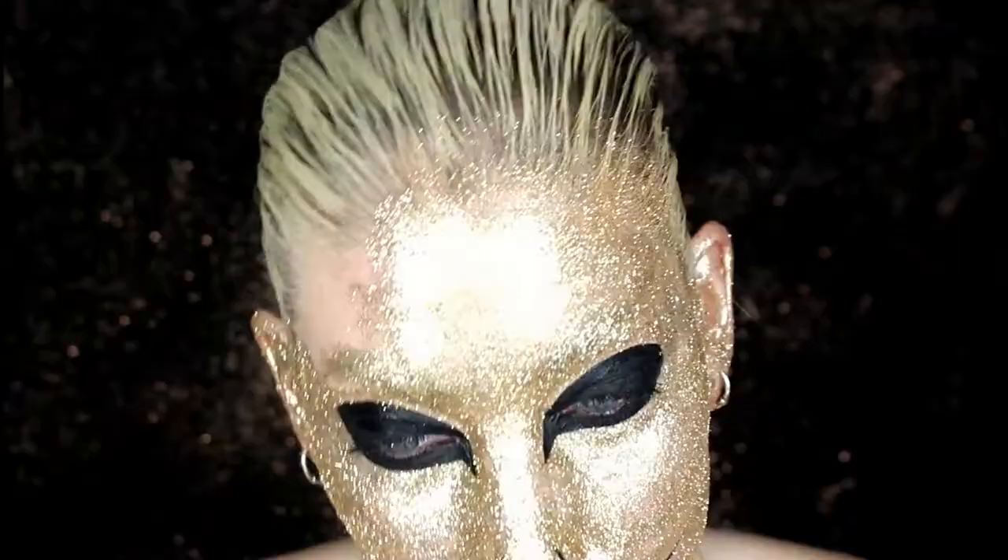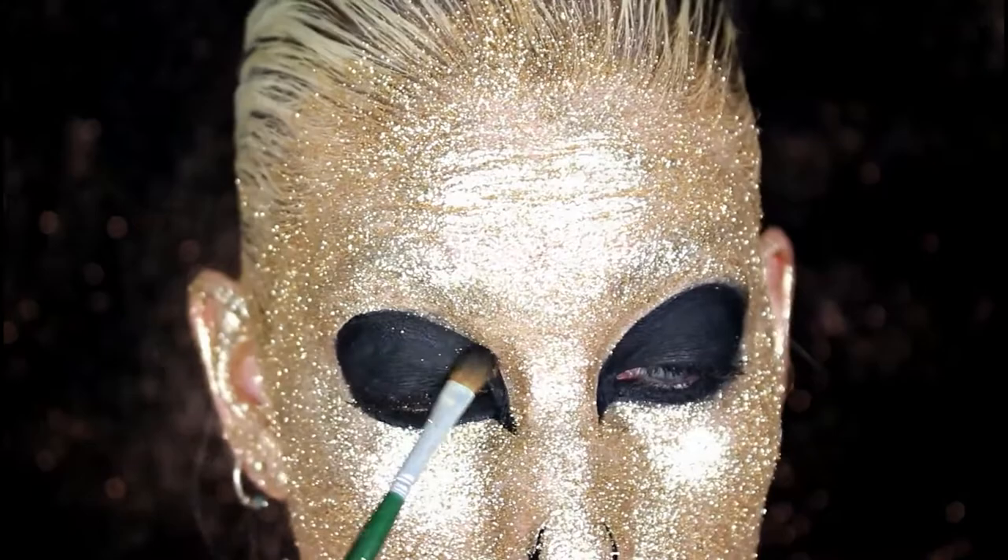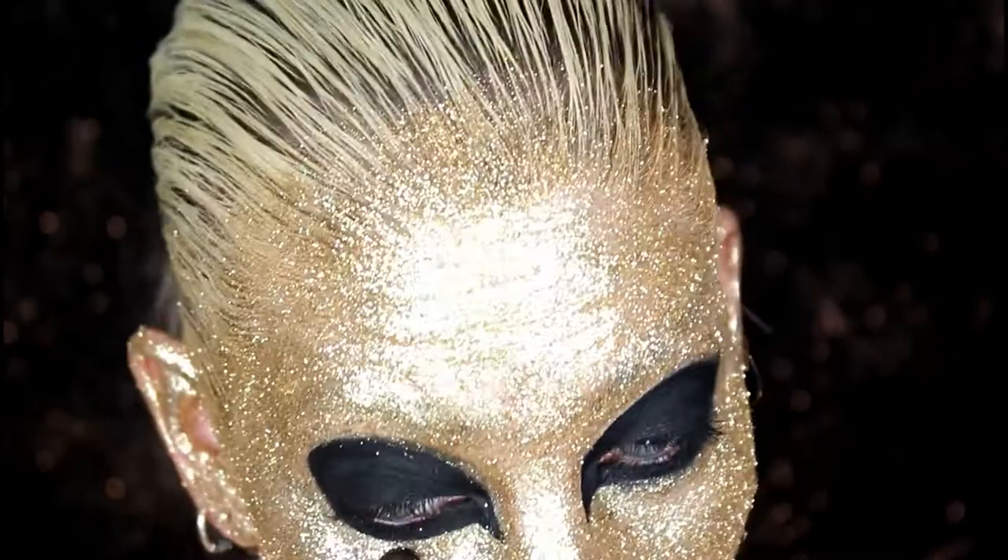Next, I'm just taking a black eyeshadow and softening up all the lines between the black and the gold, just to make it look a little bit softer and a little bit more smoked or blown out — not just a harsh line.